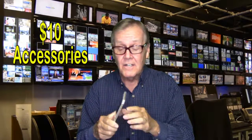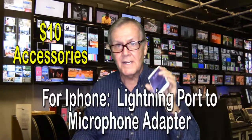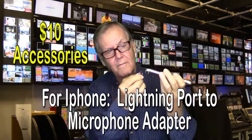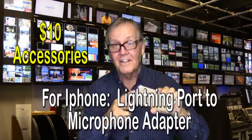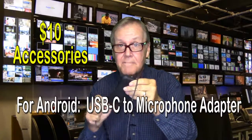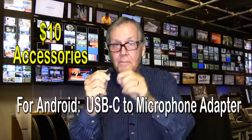Some smartphones today don't even have jacks to plug in your external lavalier mic. But there are workarounds and you have several options. If you are using an iPhone like this one and it doesn't have an earphone jack, you can plug it right into the charge port — Apple calls this the lightning port. You will need to convert this lightning port to a microphone port using a lightning to microphone adapter, available online for about $10. The same applies if you have an Android phone with a USB-C charge port — you'll need something that converts the USB-C port to a microphone port. One end goes into the charge port, and the other end is where you plug your microphone in.